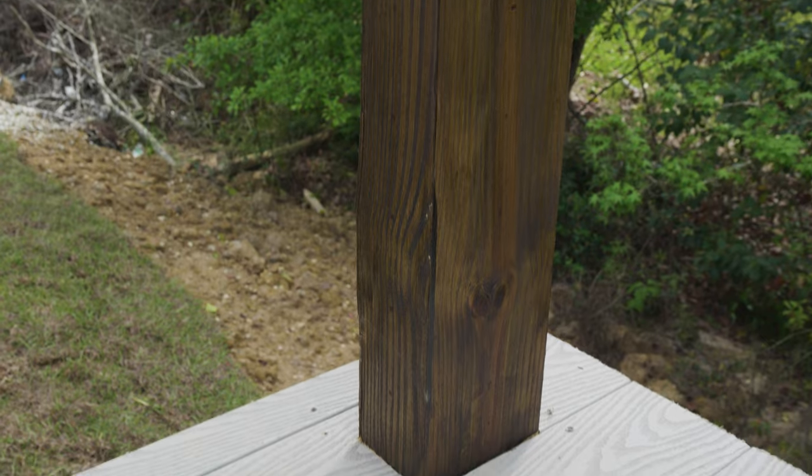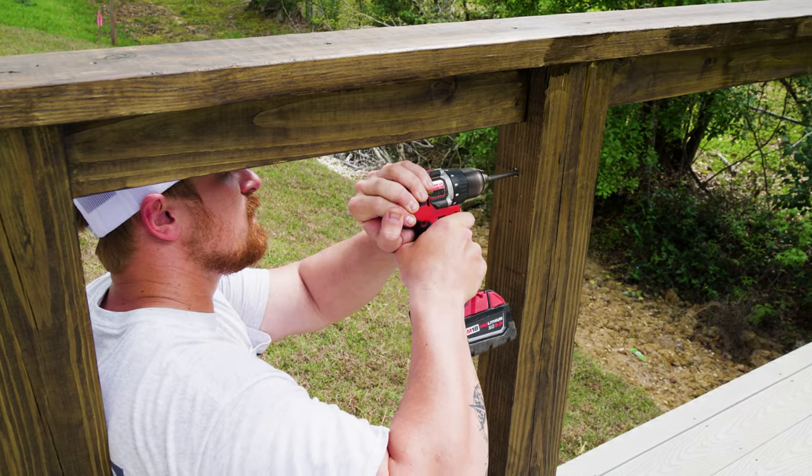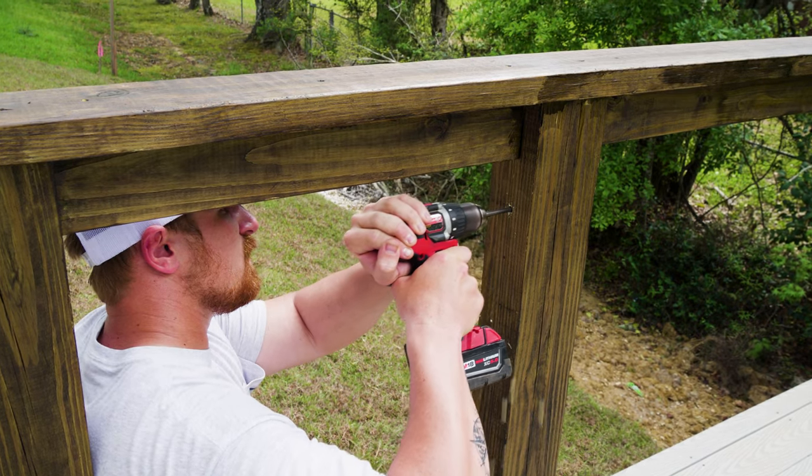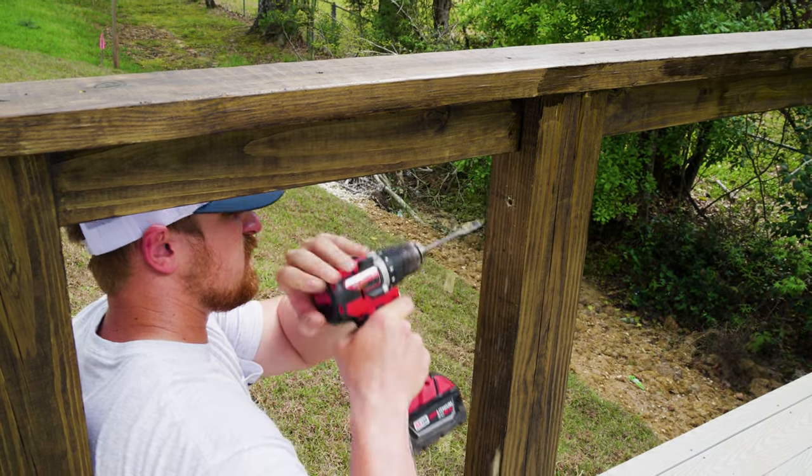After marking all of our posts, we started drilling out all of our intermediate posts with a 3/8-inch spur tip spade bit, drilling halfway from one side and then halfway from the other so that the two holes meet in the middle.